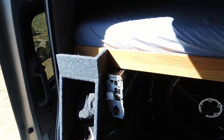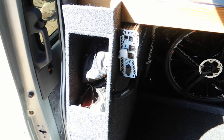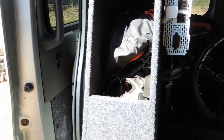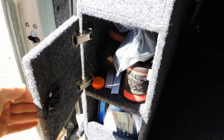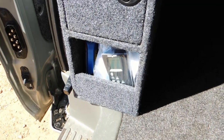And then where my inverter's hooked up, I've got this side console here. I keep my bike helmet and shoes up in the top there. And then I've got slack lines, some extra shoes up in the middle, and just some laundry stuff in the bottom.